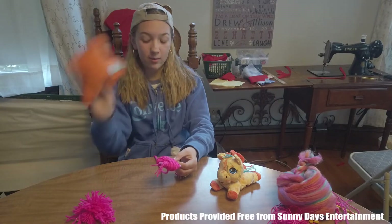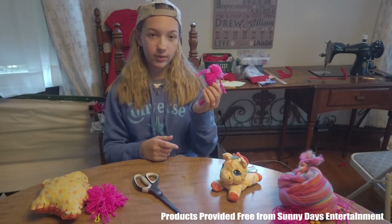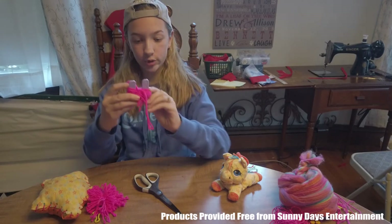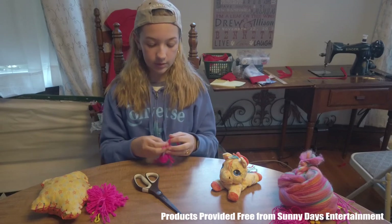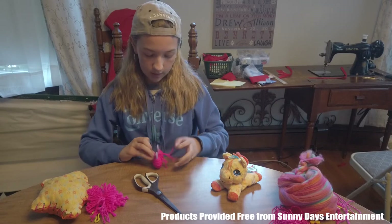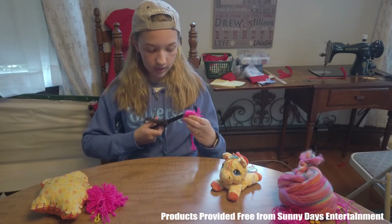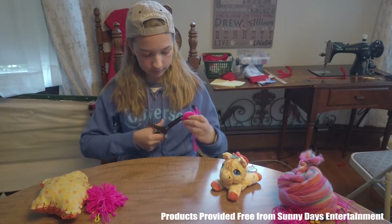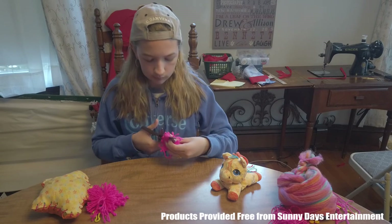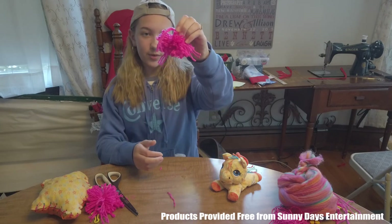I've made a pet bed and a pom-pom. I wrapped it 25 times, trimmed the end, and have the top tied once. It is around the horseshoe-shaped pom-pom maker. I'm just going to tie this off one more time, then take my scissors and cut down the side of the yarn. And here's our finished pom-pom.